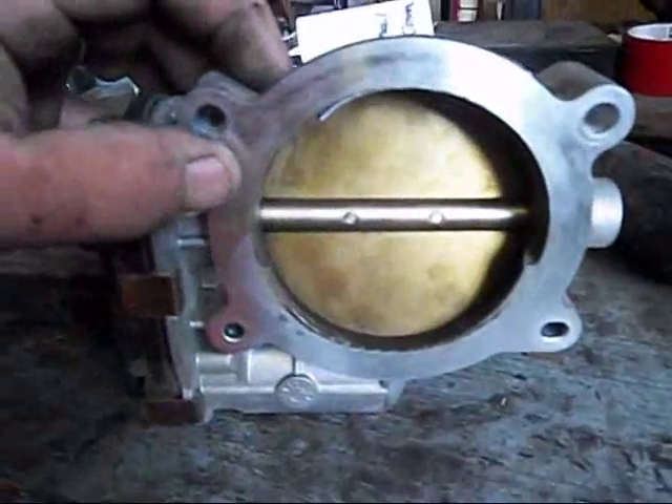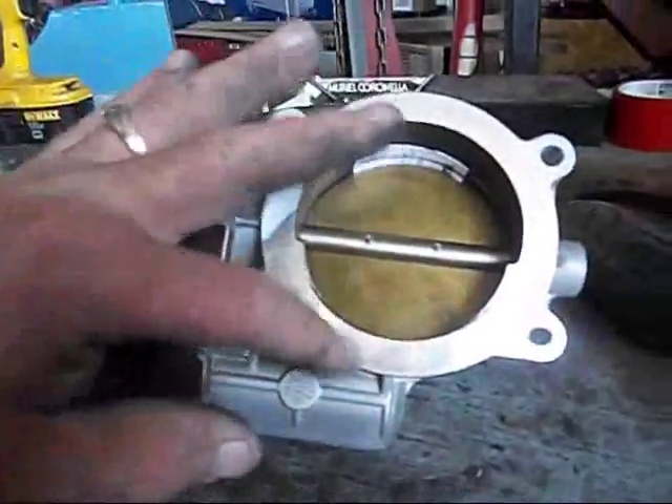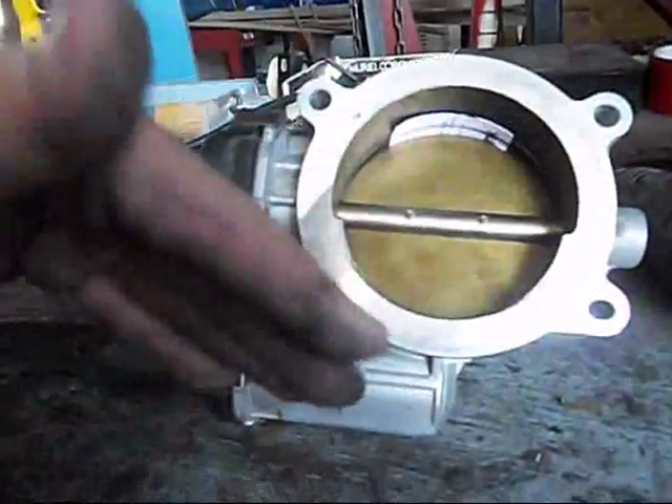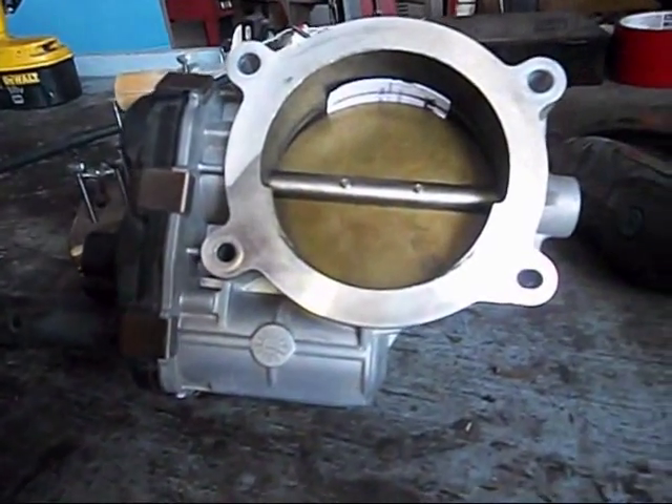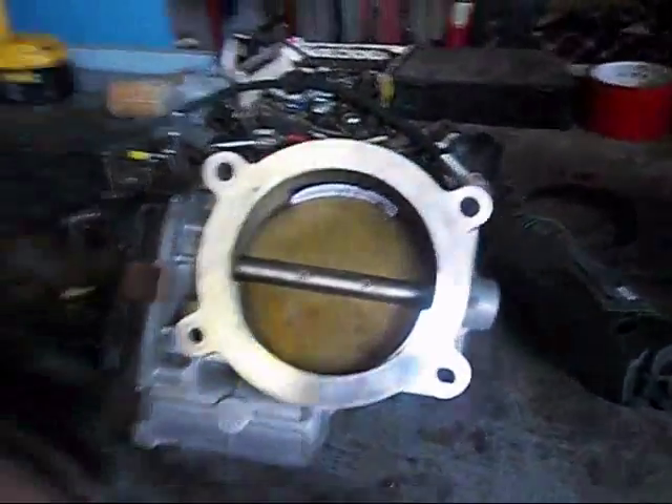The groove goes on this side right here. Because of the configuration with this throttle body — it's got a high scoop to it here — I'm going to go with a steeper angle on my bit so that we can be sure to get the full groove into the throttle body itself.